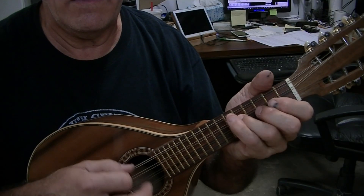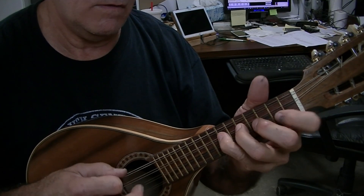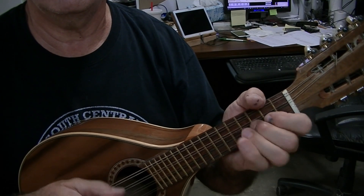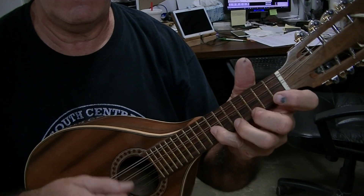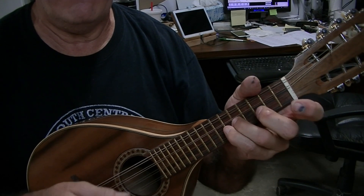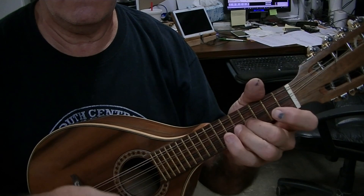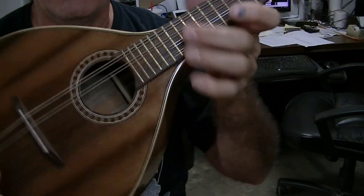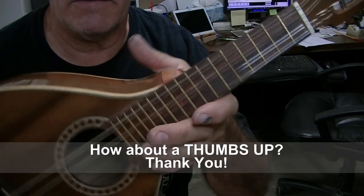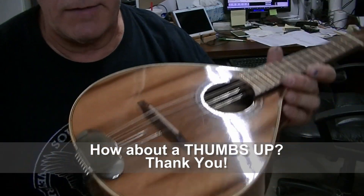Anyway, this is what she sounds like. At least she's playable now — good instrument to learn on and practice with. Not a bad little instrument other than the setup was just pathetic. Hope you enjoyed that little snippet, thanks for watching.